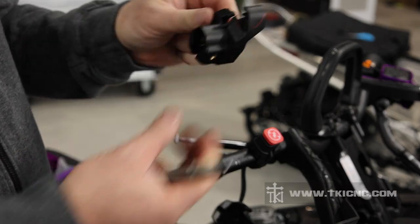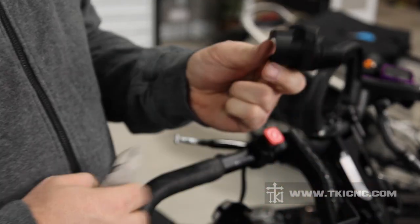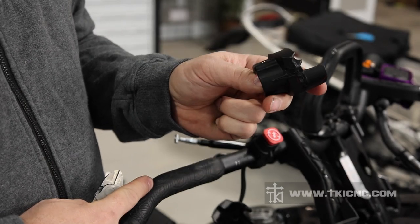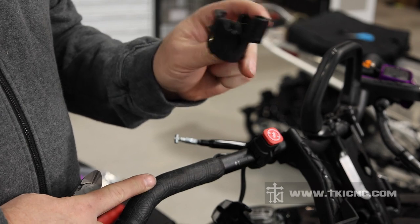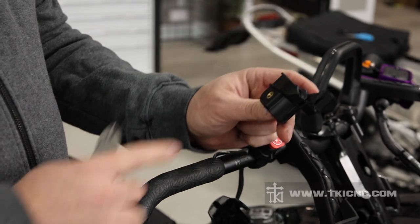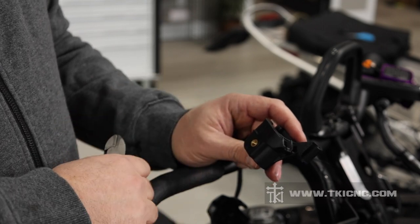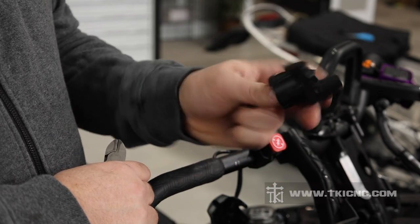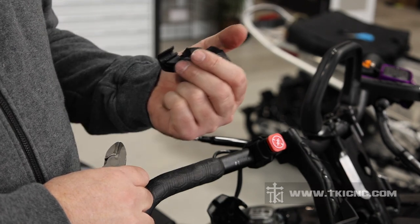Now we have our throttle block removed. Since I know I will never go back to this plastic throttle block, my tool of choice is a side cutters. I'm going to clip the plastic block and create a new channel for the wire so we don't have to depin the connector. You do not want to cut the wires — just remove material from the plastic. We're going to throw this away and proceed to install our new throttle block.